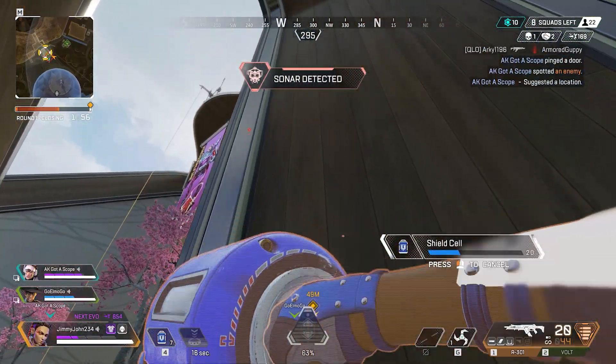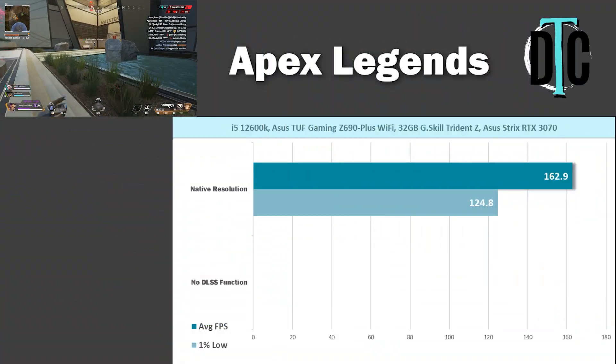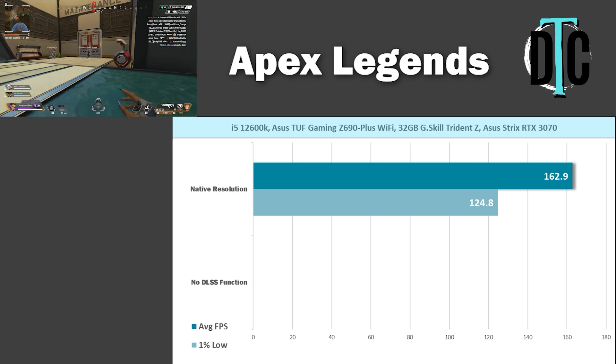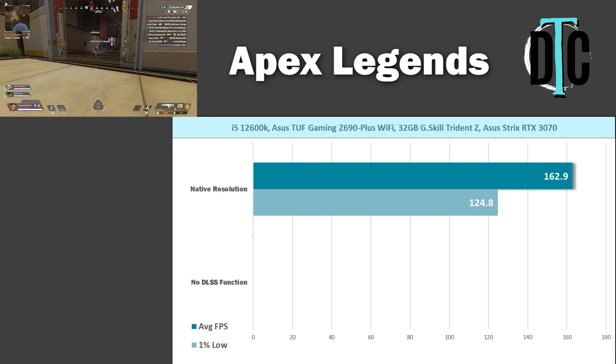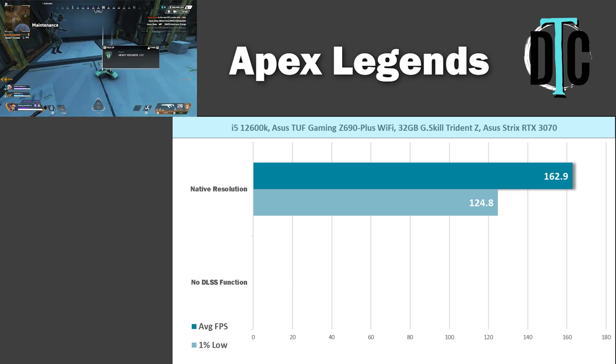I saved the best for last — Apex Legends. The build saw 162.9 average FPS and 124.8 for the 1% low. Obviously, if it can run over 100fps in Warzone, Apex should be a breeze.